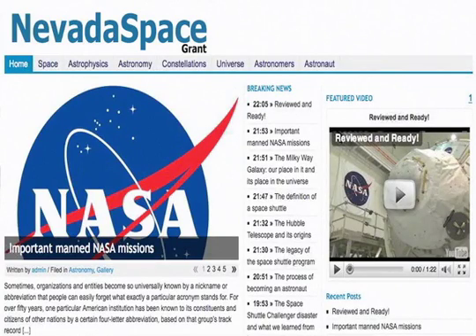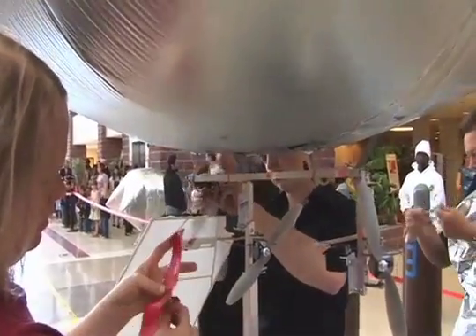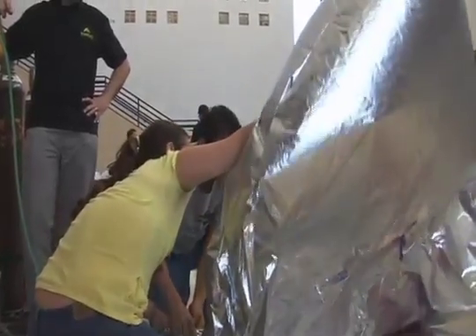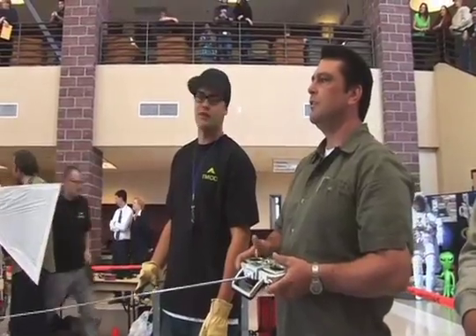Nevada NASA Space Grant is who provided the funding for this, and their mission is to educate, inspire, and employ the next generation of scientists and technicians. That funding paid for all the parts required — all the radio control units, all the motors, all the batteries. The cost to the student, because Nevada NASA Space Grant paid for all these parts, was just whatever structure they needed, usually like balsa wood. The total cost to the whole team was about 30 bucks, split among three to six team members.